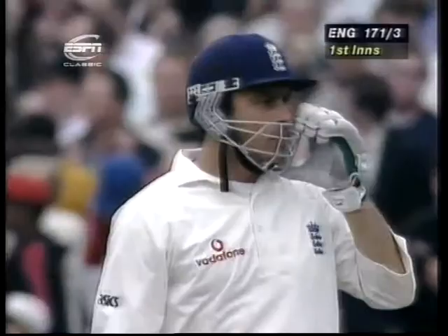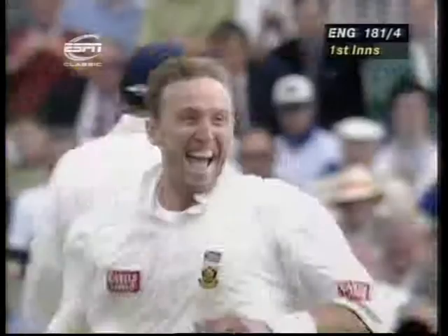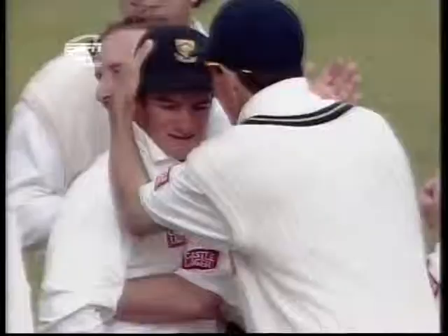Up and over, that's safe enough. Take four. And that looks to be out — it is, Ramprakash goes, and a brilliant catch.